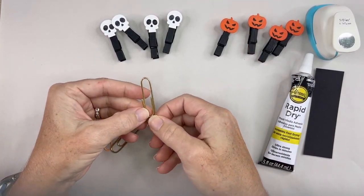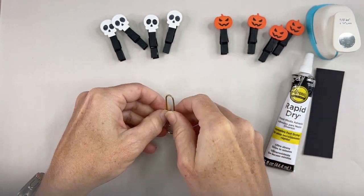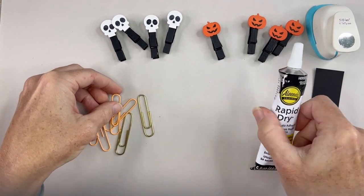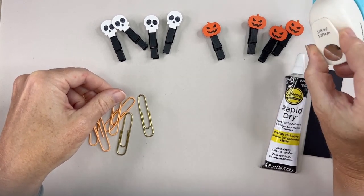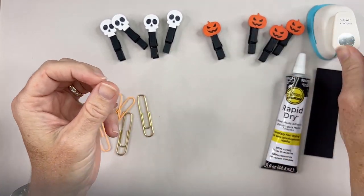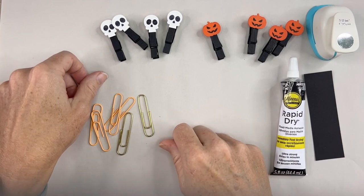I wanted to use them in my art journal so I needed something flatter than this very heavy and bulky — even though it's mini — clothespin. So I just used a little paper clip here. I think it's adorable. I need some quick dry glue; you can use school glue if you have patience. I have a little hole punch here — it's 1.5 centimeters, 5 eighths of an inch — just a small circle for the backing. Then I have some light cardstock; it's a little heavier than paper but paper would work just as well.